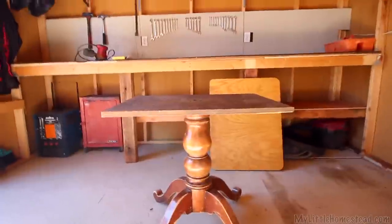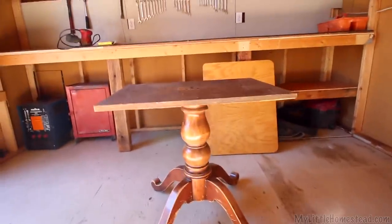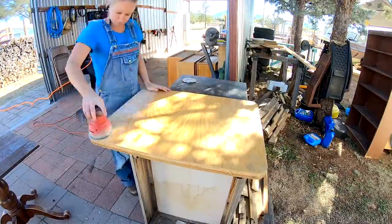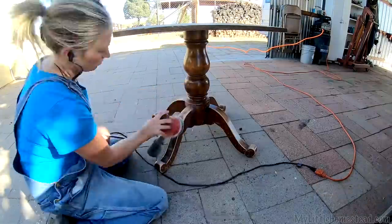This is a leg off of my family's old dining table — my dad had kept the legs. I was thinking about sanding this one down, and then using this old countertop from what we pulled out of the kitchen to make it into a table for the front porch between our rocking chairs. So I'm going to get started sanding.